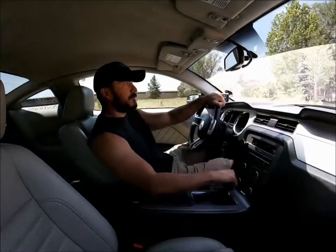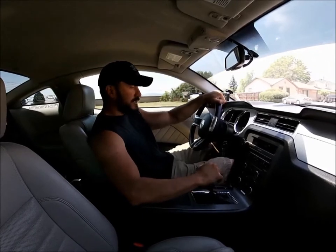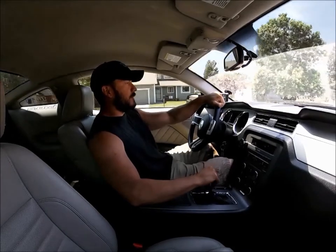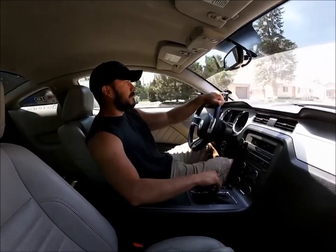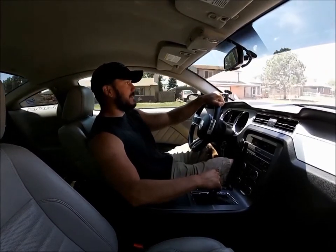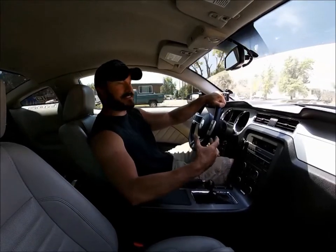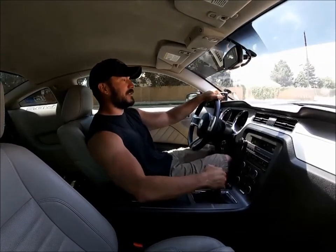Alright guys, the Blowfish Racing shifter mount is installed. I can tell you right away it feels a lot better — really solid on the shifts, they feel really clean, made a big improvement. It took a little bit longer than I expected, but doing it off the floor, that's just how it's going to be without a car lift. Pretty tight down there — would have been a hell of a lot easier without the exhaust and driveshaft in the way.